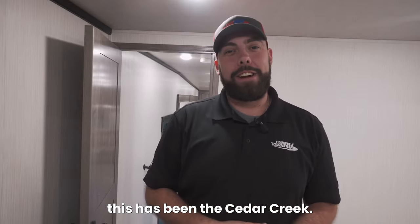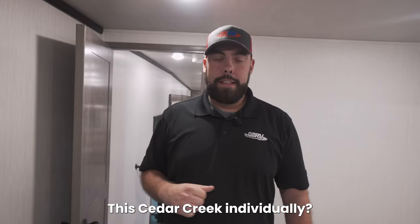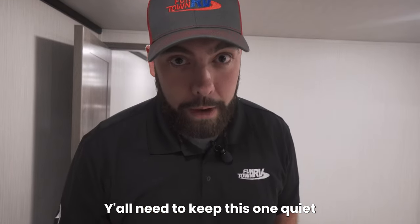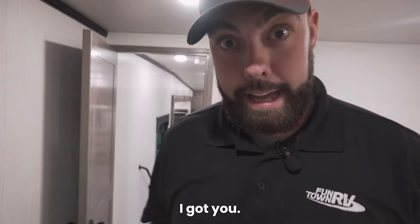Alright guys, this has been the Cedar Creek. Thank y'all so much for tagging along. Is there anything else cool about this camper? Y'all got to keep this one quiet — y'all ever want to have a late night snack but the wife's not okay with it? I got you — come check this out.